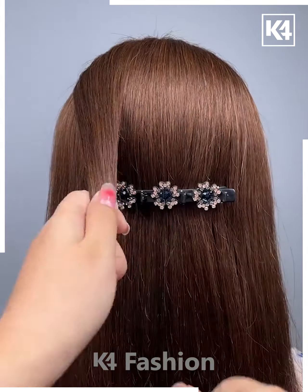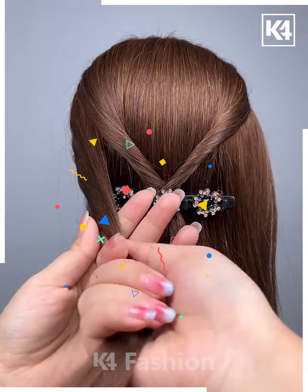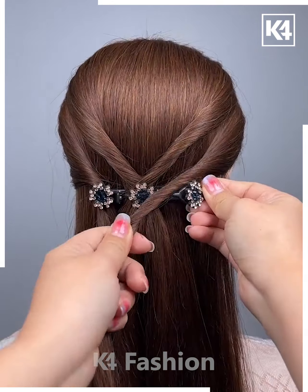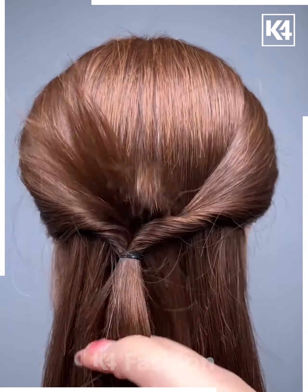Moving on, open the clip and start tucking the hairs into it — two from the middle, then one from each side. We have more hairstyles like this. First make a half ponytail and then roll it once.